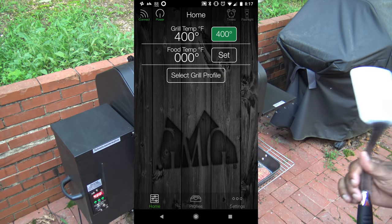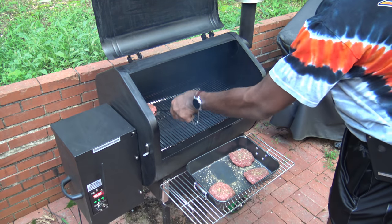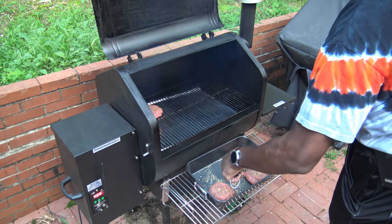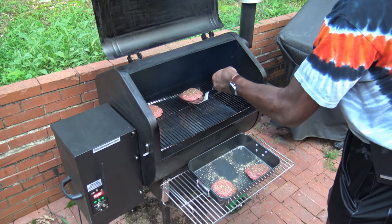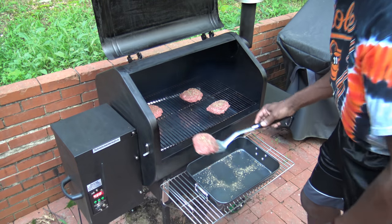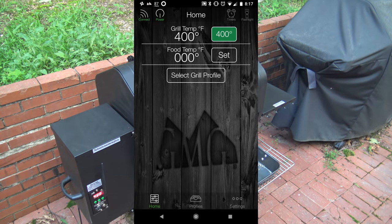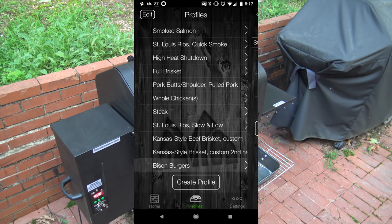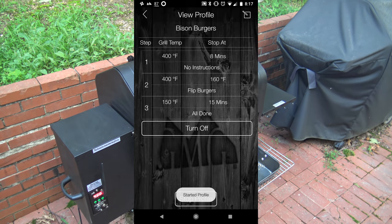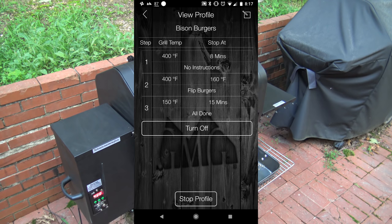The grill's reached our target temp of 400 degrees. I'm going to go ahead and put the bison burgers on the pellet smoker here. Now I've got a profile that I'm going to invoke called 'bison burgers' and I'm going to start that profile now. The profile is going to run them for eight minutes — it shows the first step is running because it's already at 400 degrees. So it's going to run at 400 for eight minutes like I mentioned, and I'll flip them and continue cooking until they're 160 inside and pull them off.